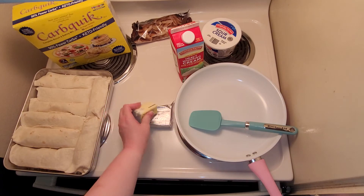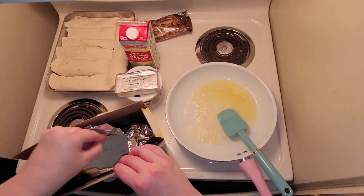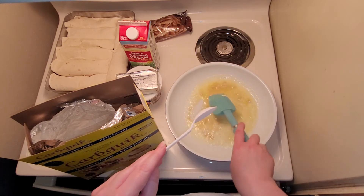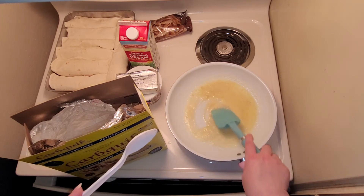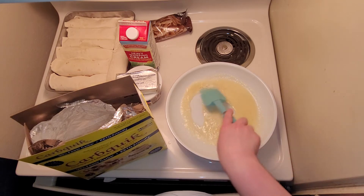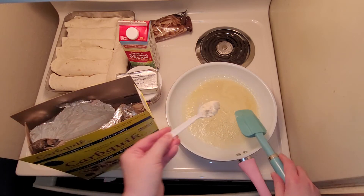Once the butter has melted on medium-low heat, add in a little bit of carb quick just as a thickener. It's not going to be anywhere near as much as when you're making a gravy — like in my breakfast enchiladas linked below. The main thickness is going to come from the cream cheese and the sour cream, so just add a little bit — probably that's good.